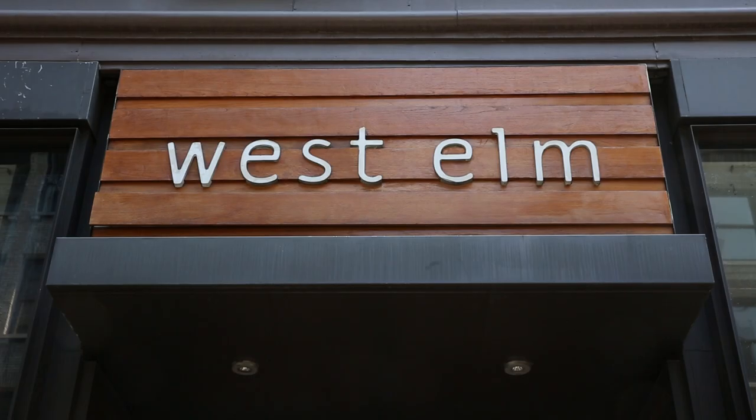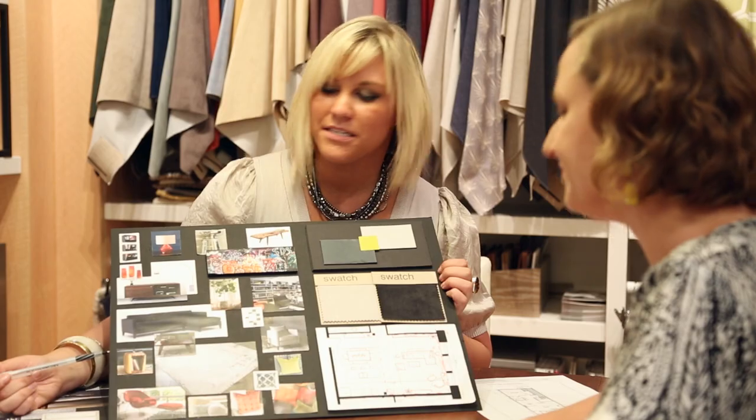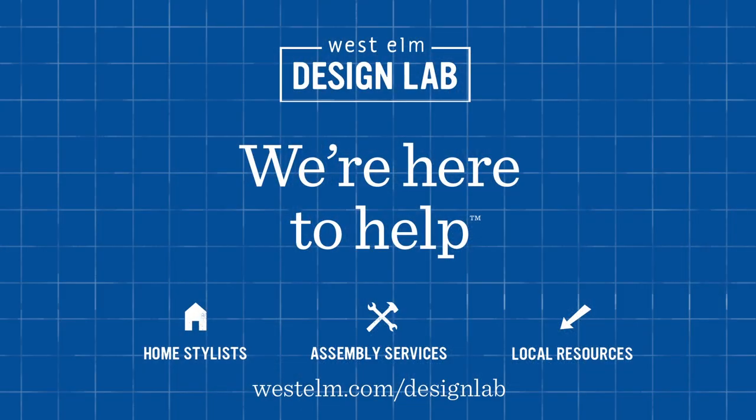And there you have it, the basics of layering a bed with color and pattern. If you need help choosing colors or picking patterns, speak to one of our free home stylists. They can even help you coordinate with bed frames and headboards. Stop by a store or give us a call. We're here to help.